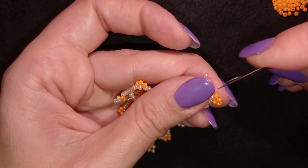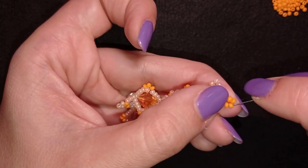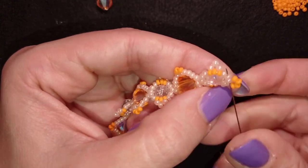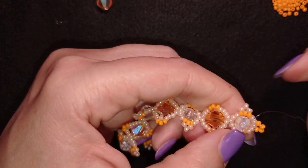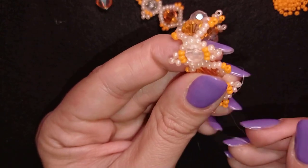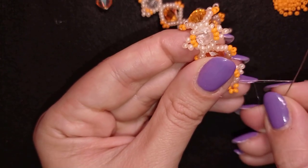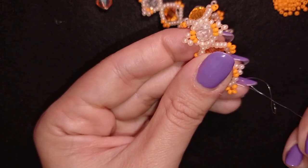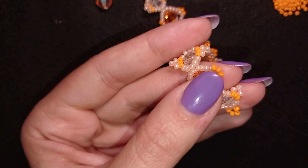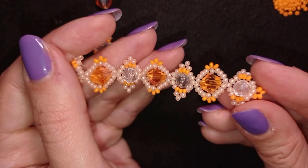I go once through those beads, then a second time — you could also go a third time if you want. I make my knot between those two beads by making a loop, going once and then a second time through the loop, and I pull. Then I go through the following seed bead and cut my thread — you could burn it with a lighter if you want.